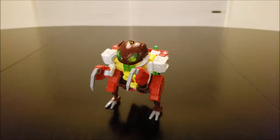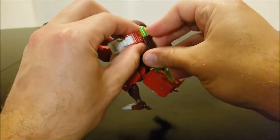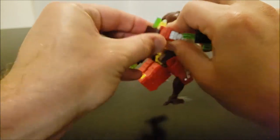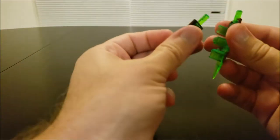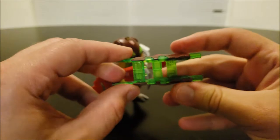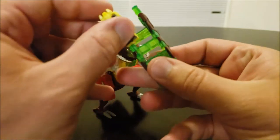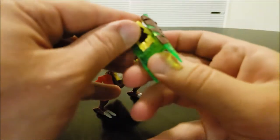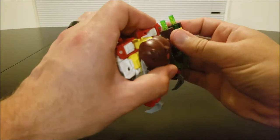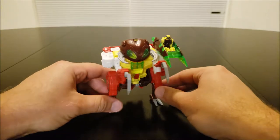Now, one thing that was common with the Titans Return toys, especially the Deluxes, is having kind of an alternate alt mode. And he's no different. So you detach his little wing weapon things from his back and you can combine them together, making this little sled-looking thing that a Titan Master can plug his feet into. This will just tab directly onto Repugnus' shoulder. The instructions have you put it on this shoulder, but it can go on either one.